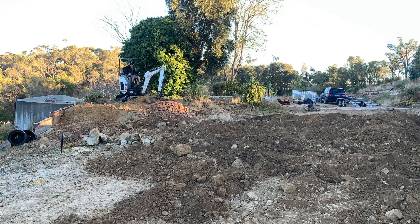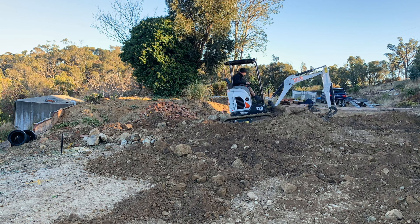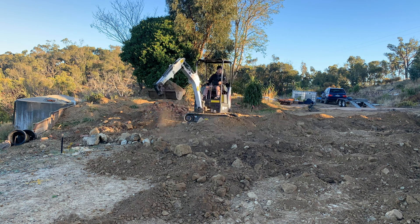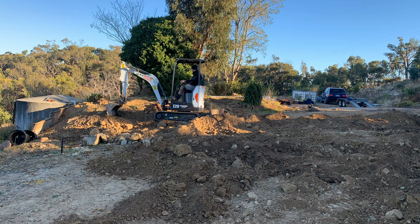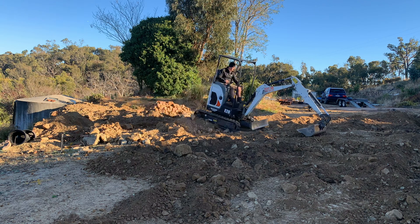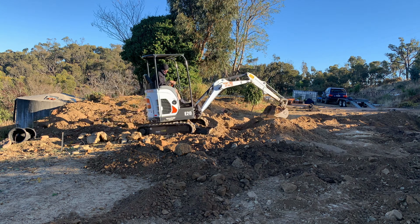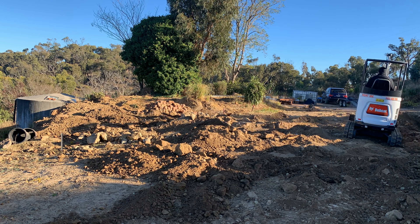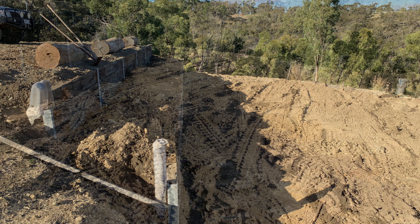I'm also using the excavator to backfill some trenches for drainage that I installed prior to this work, and again those are shown in different videos. As you can see, I'm basically working my way across the area where the slab is going and removing all that excess soil. I'm not making it perfectly level but I'm certainly making it a lot more level than it was previously, just roughing in the area and getting it as level as I could with an excavator.